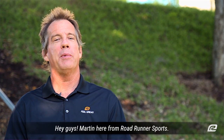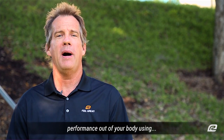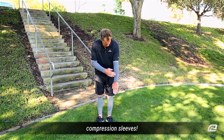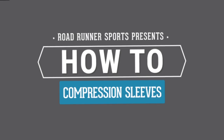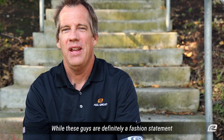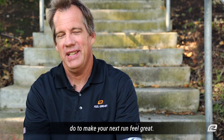Hey guys, Martin here from Roadrunner Sports. Today we're going to talk about how you can get the best performance out of your body using compression sleeves. While these guys are definitely a fashion statement, you're going to love the other awesome things they can do to make your next run feel great.